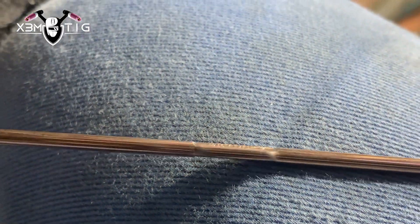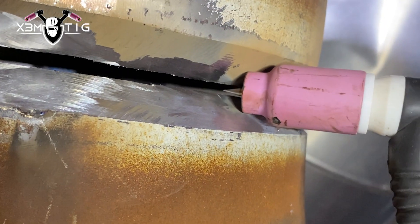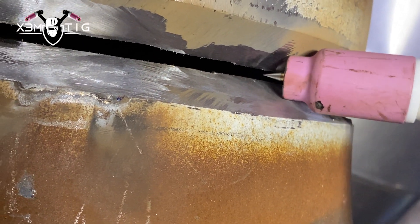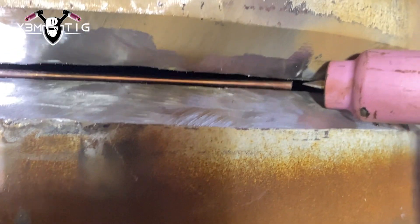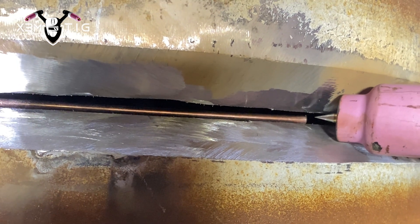For the root: 70S2, 1/8 rod, 125 amps — that should be a good amp for this. You can even go a little bit higher; it all depends on your travel speed and how much amps you can handle. The gap is not even, so I'm going to try the lay wire technique on this side — keep the rod slightly inside.